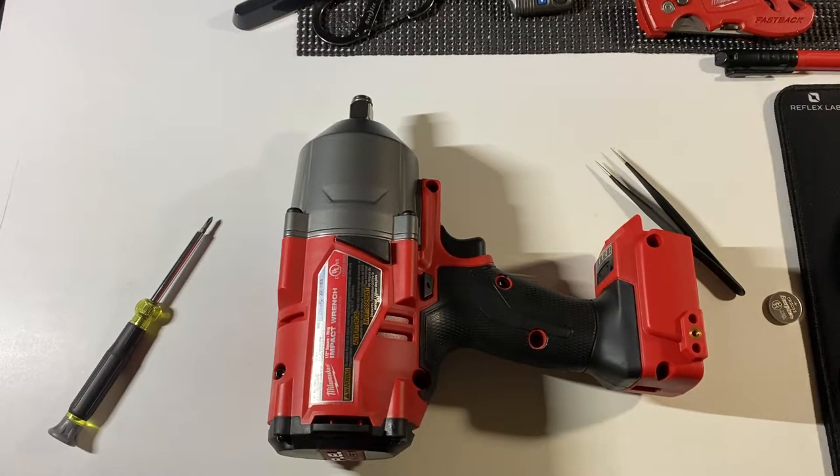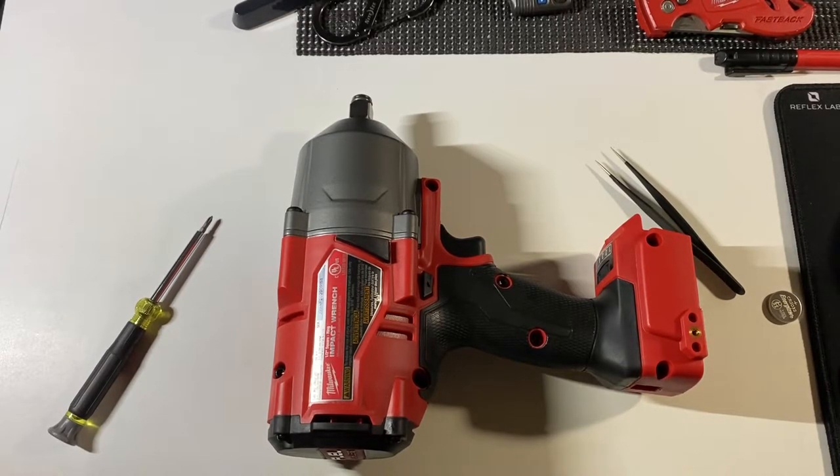Hey everyone, this is Mr. Everything, and today I wanted to show you how to replace a coin cell battery in a One-Key enabled Milwaukee Power Tool. This is my first Milwaukee Power Tool, so I was reading the instructions, and since it's a new one, I think a lot of the newer ones have the One-Key built into them.